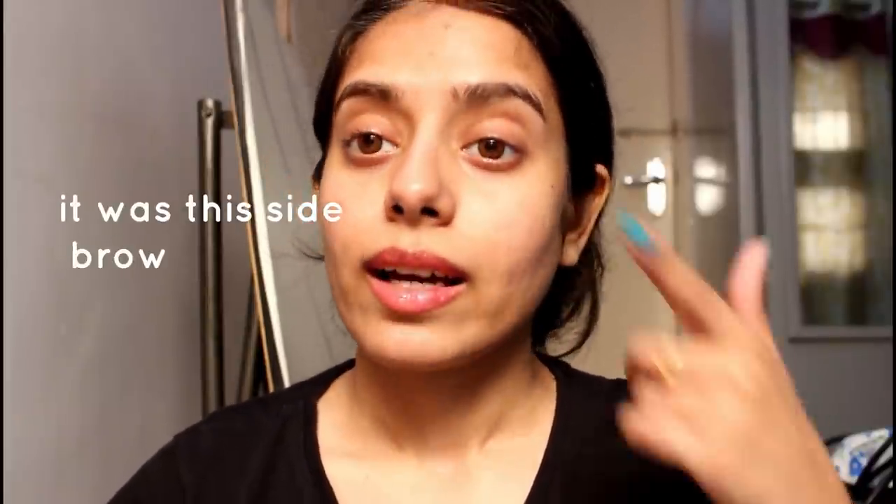The most preferable and comfortable method is threading. I am very comfortable with threading and a clean look. I am not doing a weekly eyebrow shaping. I have a lot of results. If you have a lot of eyebrows, you can create a lot of shape — but if you are doing it for the first time, there is a risk.